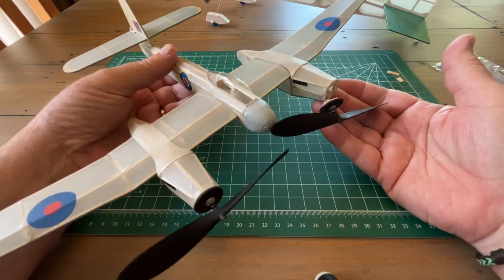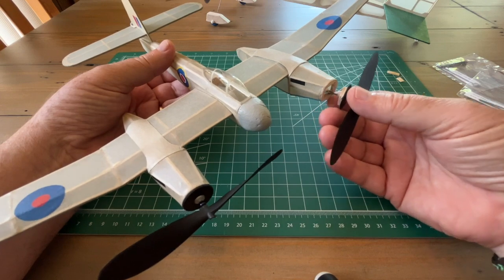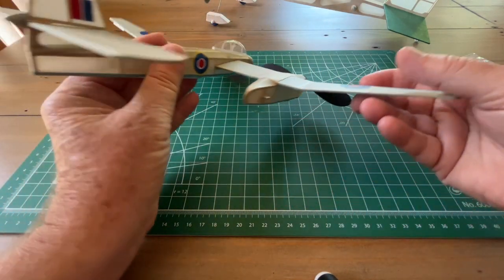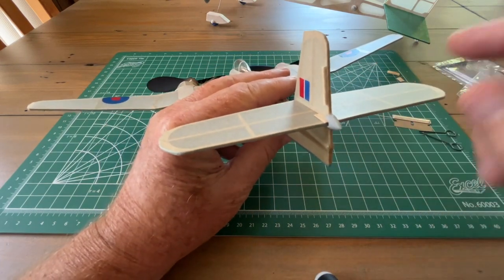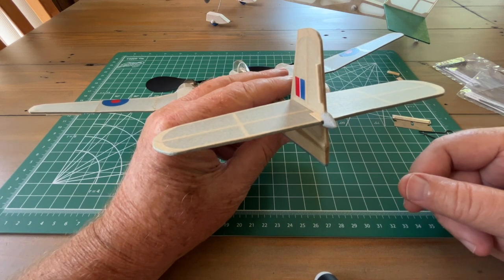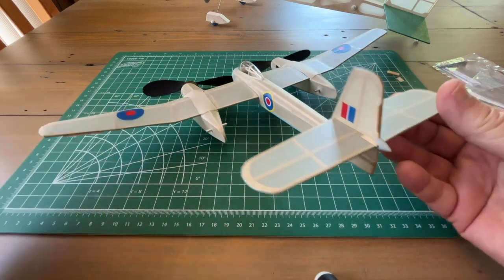I'm not that well versed on braiding rubber motors, but I'll try to re-tension them again. I've also added a little tab on the rudder to give me a left turn. So let's see what all those adjustments will do for us.